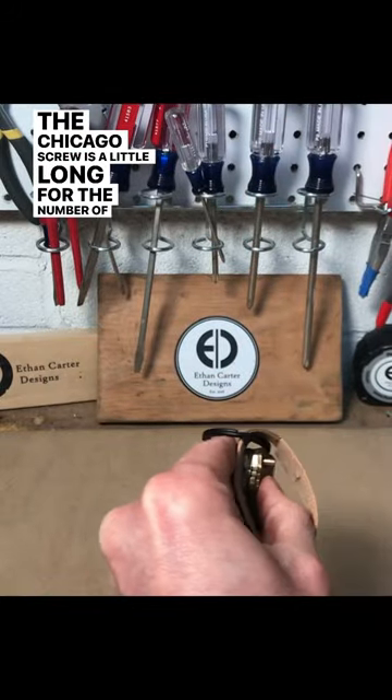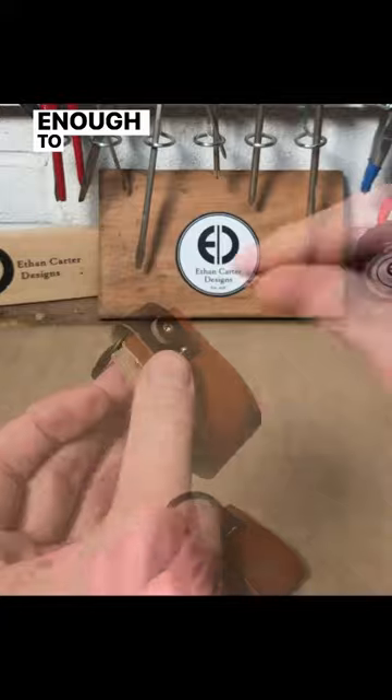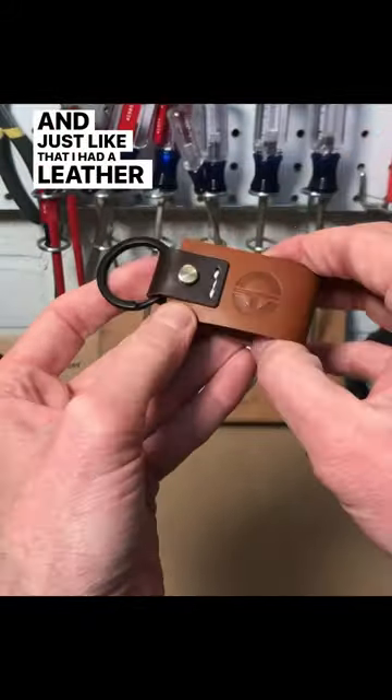The Chicago screw was a little long for the number of keys I had to get a good tight fit, so I created two little leather washers, which added just enough to get the tension I was looking for. And just like that, I had a leather key organizer.